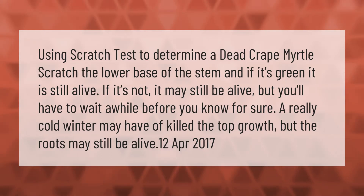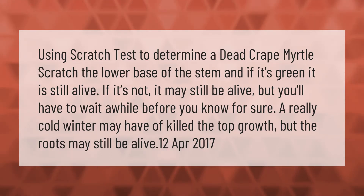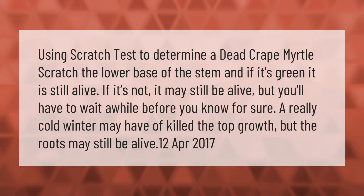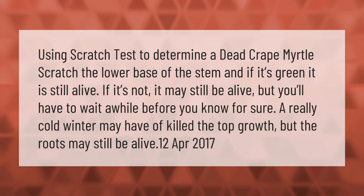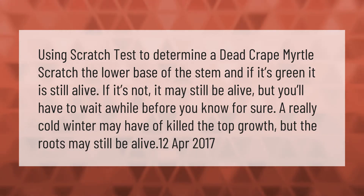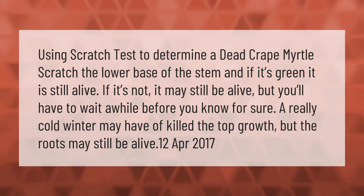Using a scratch test to determine if a crepe myrtle is dead: scratch the lower base of the stem, and if it's green it is still alive. If it's not green, it may still be alive but you'll have to wait a while before you know for sure. A really cold winter may have killed the top growth, but the roots may still be alive.